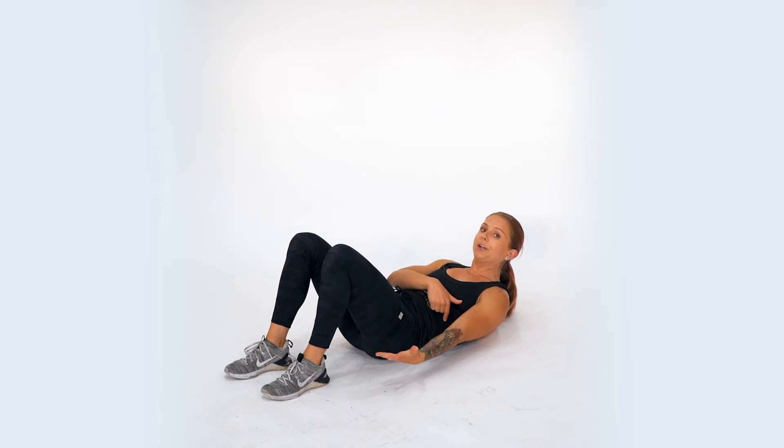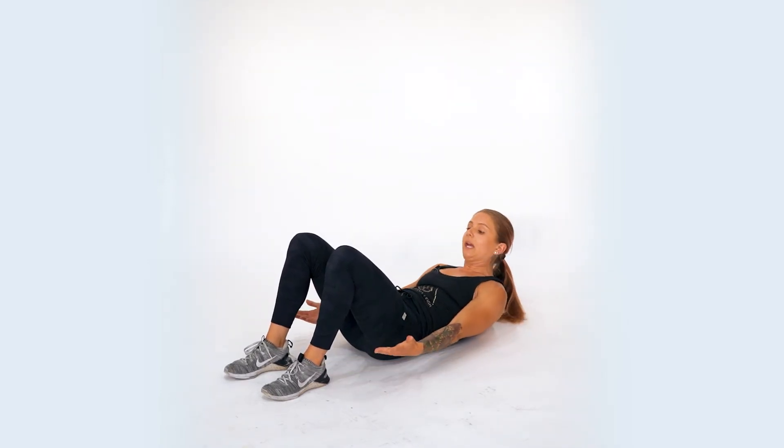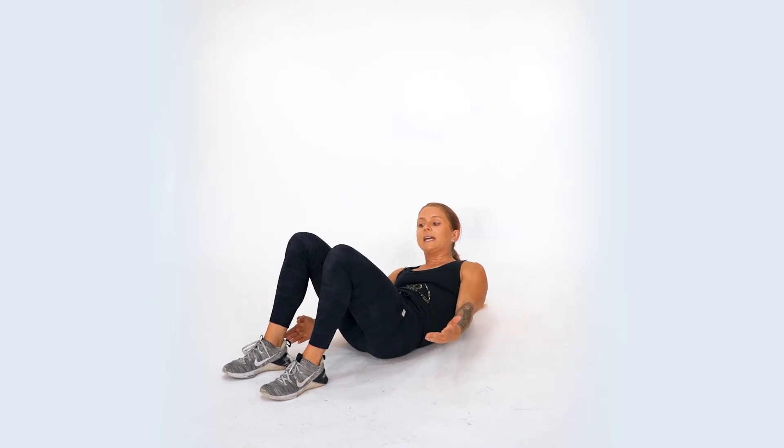Now you're going to bend through your side as you reach for your heel and tap, come back to center, and tap again.